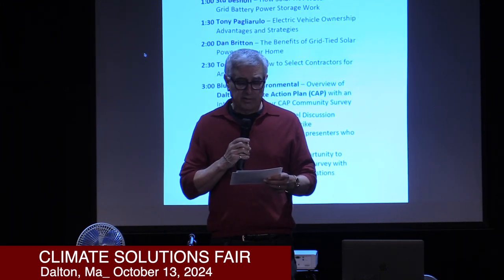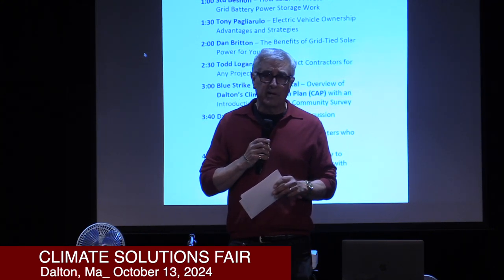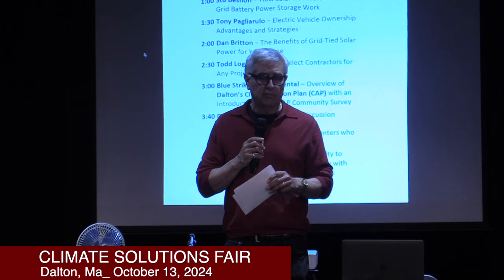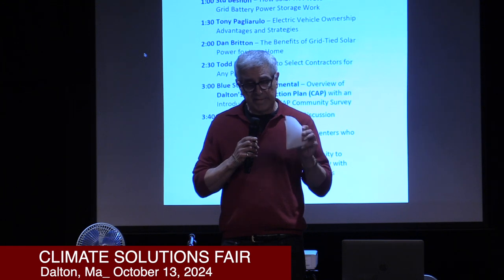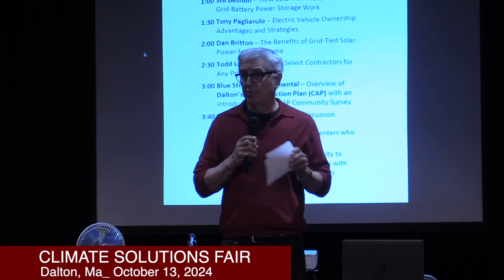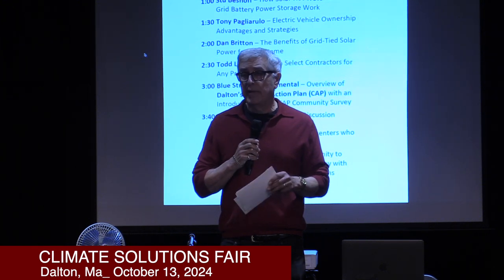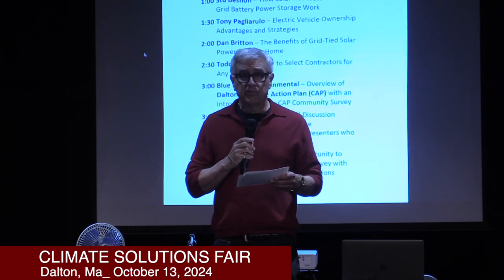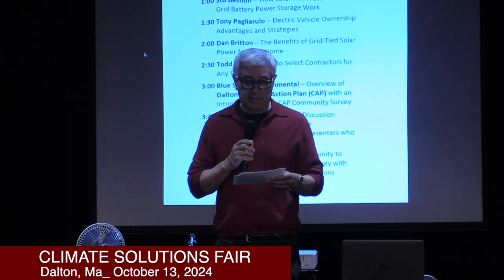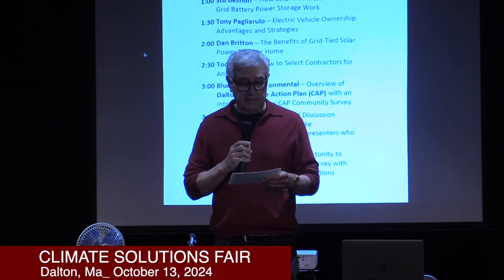The second website, believe it or not, is the IRS. In the two years since I've purchased my vehicle, the IRS website has really updated information identifying vehicles that qualify for federal credits, and they've done a much better job. Finally, the last is our own Commonwealth's MassMOR — Mass Offers Rebates — and there's a distinction between rebates and credits. I would ask that you all research those three sites if you're considering an EV, as the information is constantly in flux.